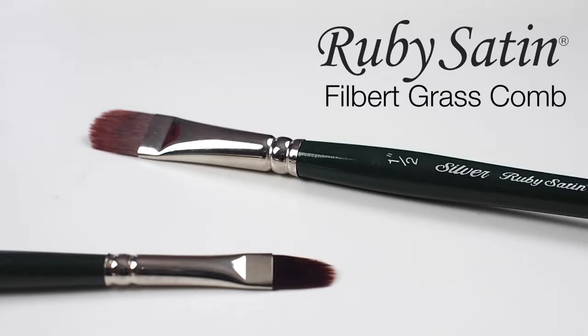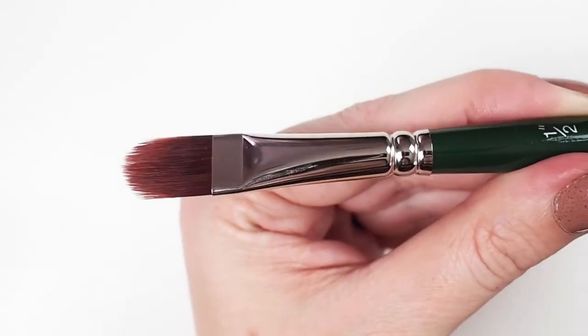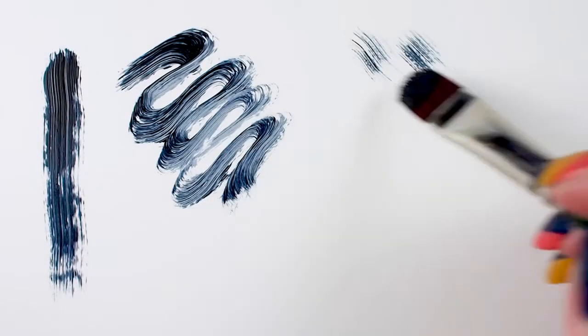Silver's Ruby Satin Filbert Grass Comb is an unusual take on a traditional filbert. This short-handled brush is comprised of synthetic filaments that mimic natural mongoose hair. It feels slightly stiff yet springy, but what's notable is the varied length of the individual filaments that give us a very natural painting experience.